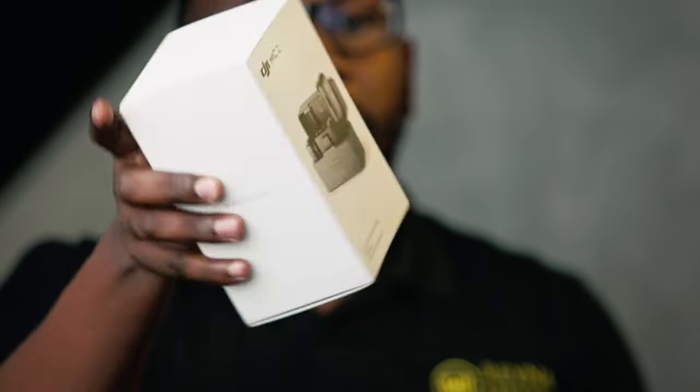Hey guys, the year has just begun for us techies — from the Unpacked event where we saw the launch of Samsung's new foldable lineup, from the Z Fold 6 to the Z Flip 6 and all these amazing devices. And I know it's just about to get real here at TechIt as we work towards giving you the best in reviews and tech content. Today we're talking about the DJI Mic 2 — here it is in all its glory.